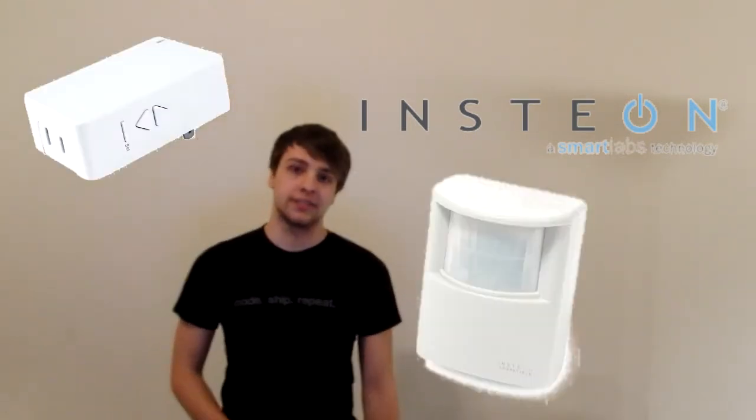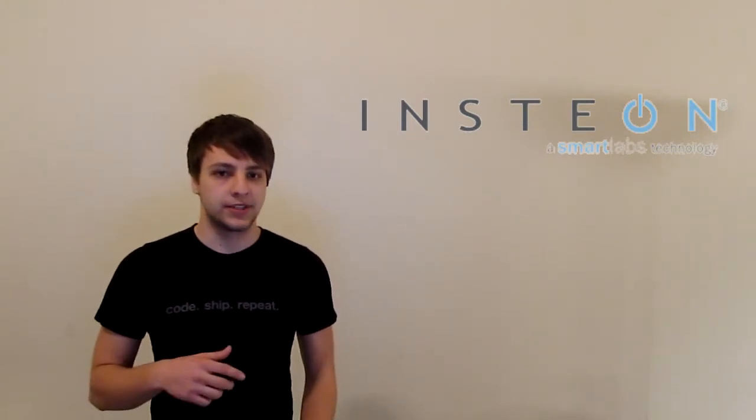INSTEON is a device manufacturer of consumer-level home automation devices, such as lamp toggles and dimmers, motion sensors, and keypad interfaces. What we did was we built an application that acts as a brain for the home automation devices, specifically for INSTEON products and using their protocol.